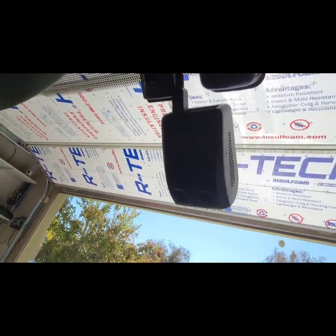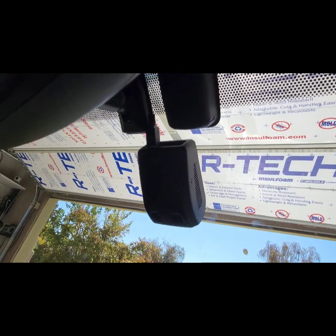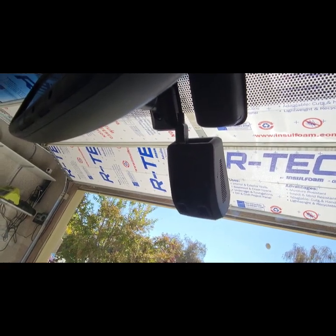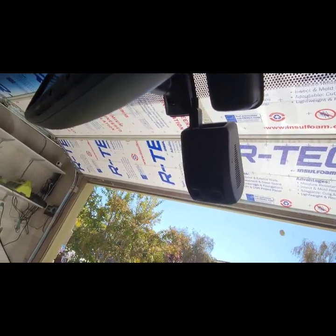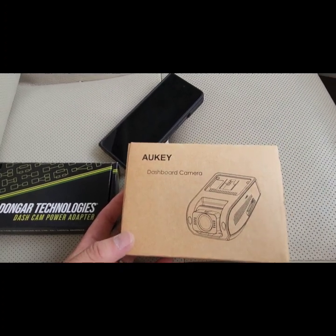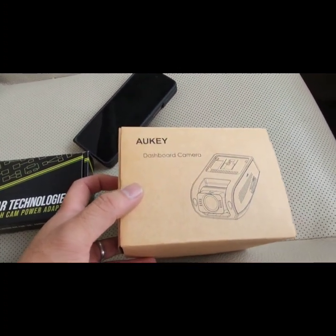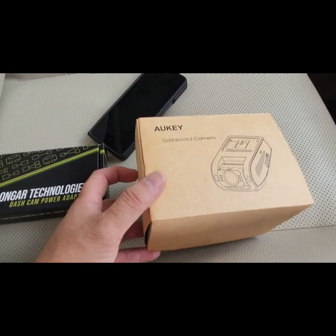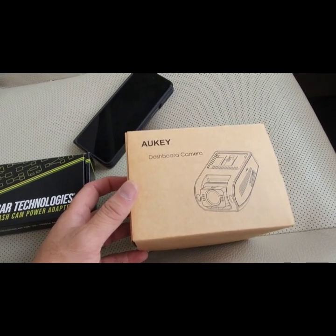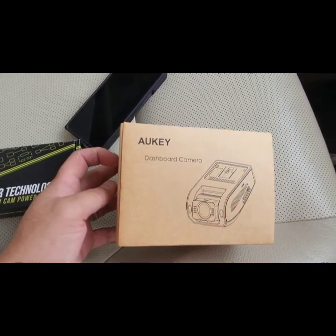Just a quick note about the dash cam I got — it's the Aki. The reason I chose this one is it has a Sony sensor and accepts up to a 128GB micro SD card. It was about 50 bucks during one of their sales events. It's pretty cheap and has a Sony sensor, so why not?